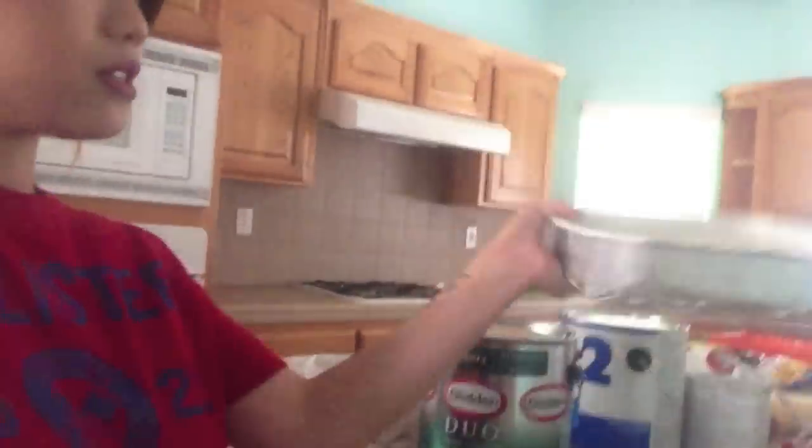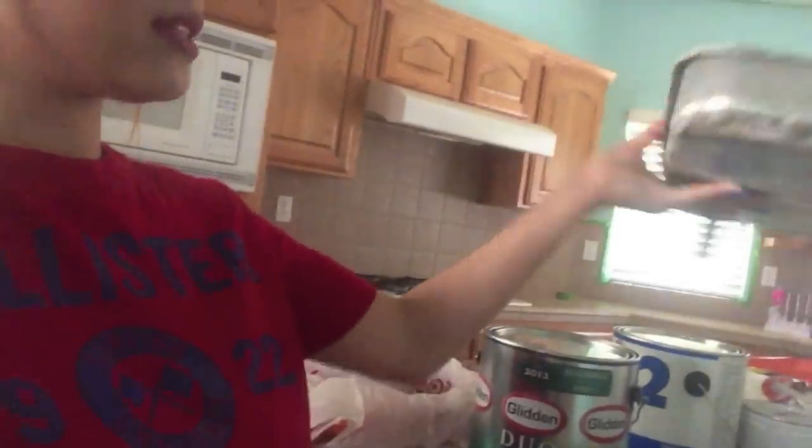Good afternoon everyone. I woke up kind of late today but I'm about to get started painting the walls. This is the second day, and Taylor just finished doing all the tape around the house. I'm just going to get started with the paint — I'm using Glidden paint and pouring it into this metal paint container. This is an old one with dried paint from previous use. This is now the third day on this kitchen renovation project, and we just finished painting the walls.